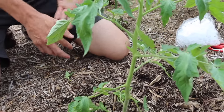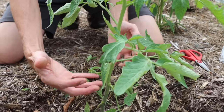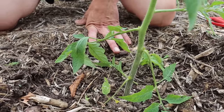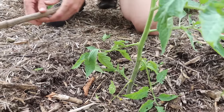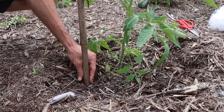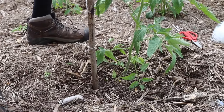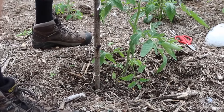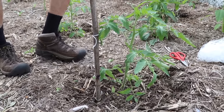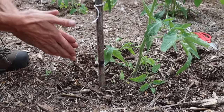The next thing we want to do is get a stake in the ground because this tomato plant needs to be tied to something — we're going to be growing it vertically. I'm going to move some of these wood chips out of the way and get this stake in. It's best to put the stake in before you plant the tomato, but this is okay. This tomato plant is going to get really tall, so we want as tall a stake as we can get.